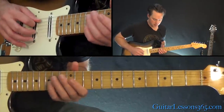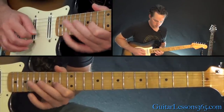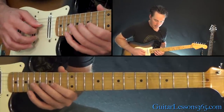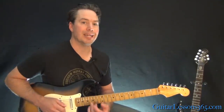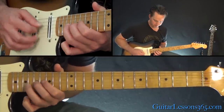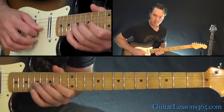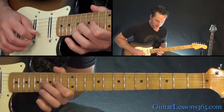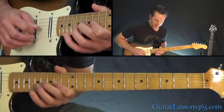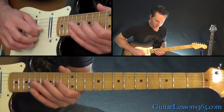Now you're going to hit the open A string, and that gives you time to jump over to playing a melody on the G string. Every single time you hit the note, you're also going to hit the open D string with it. The melody starts with a hammer-on from 16 to 17, pull back off to 16, pull off to 14, and then go 16, 17, 19, 17, 16, 14.